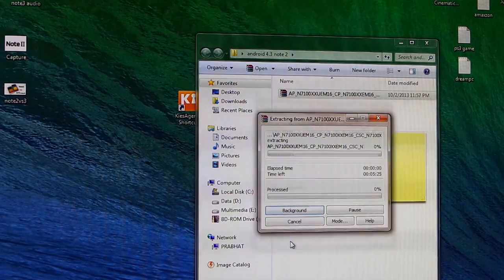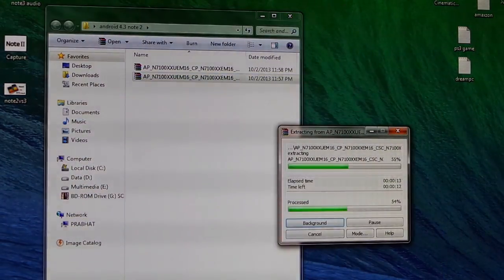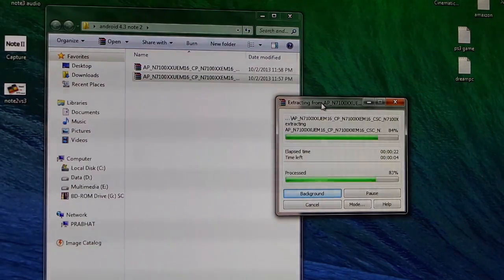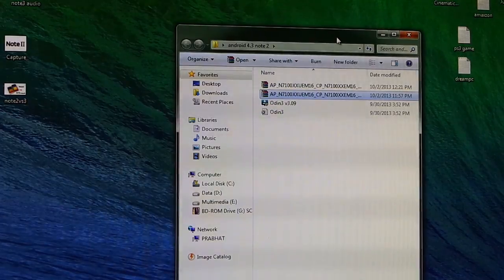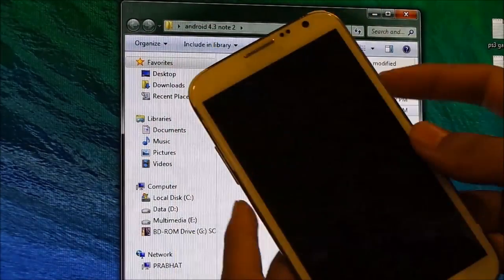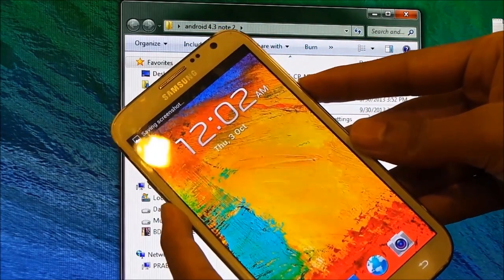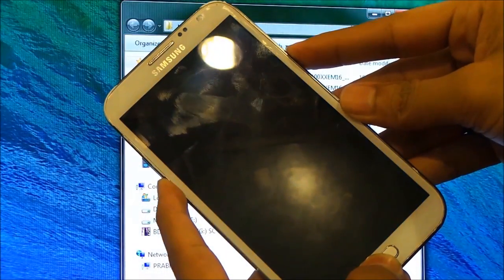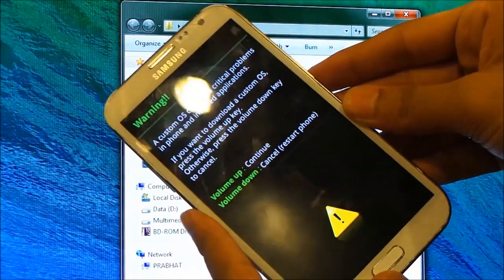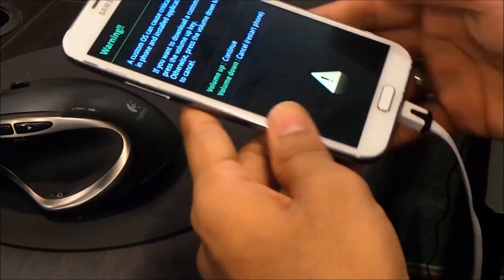Now on your Galaxy Note 2, hold the volume down, power, and home buttons at the same time. Keep holding until you get into download mode. Once you see the download mode screen, you can let go of the keys. Now go ahead and connect your phone to your PC via the USB cable.